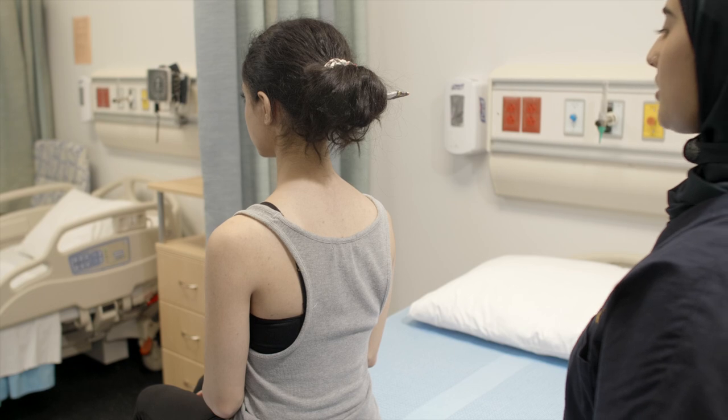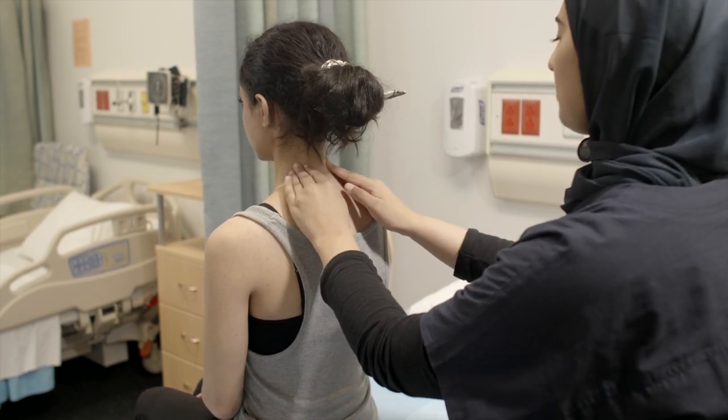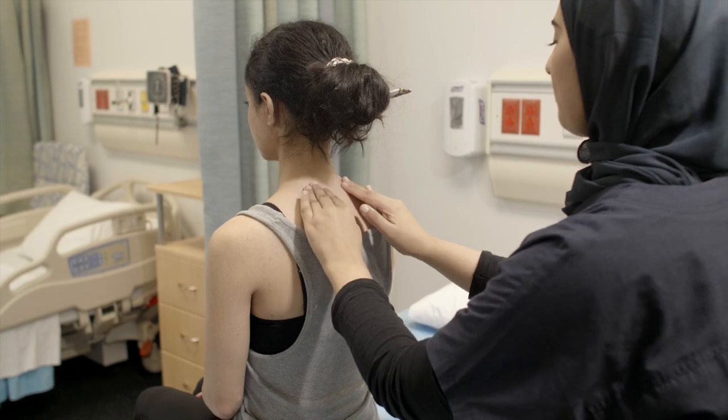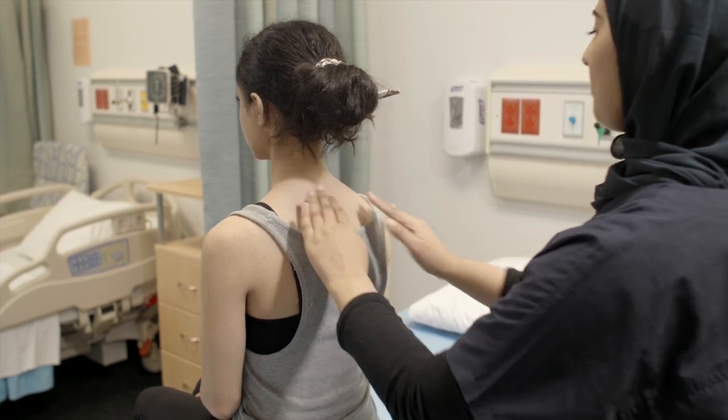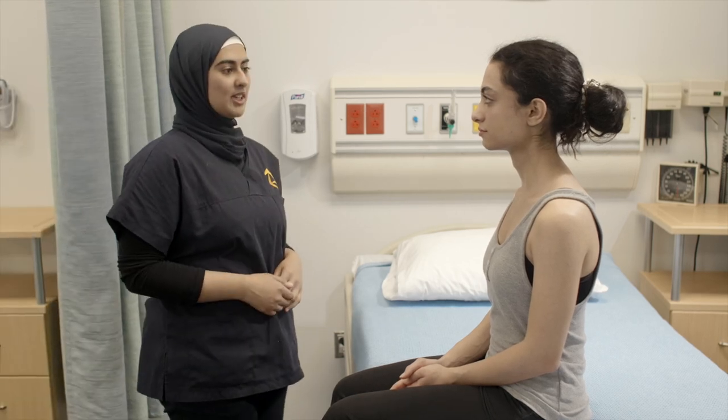Next, I'm going to palpate the paravertebral muscles. Did you have any pain? No.